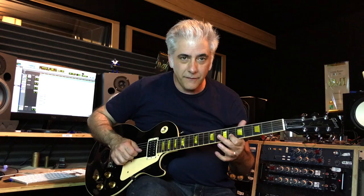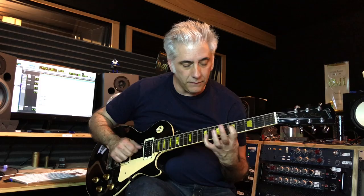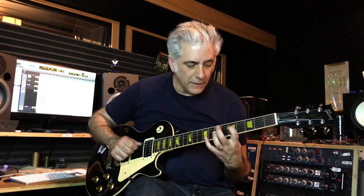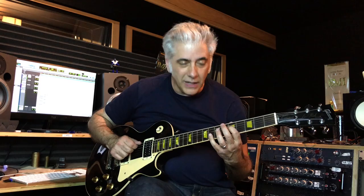Then he goes down an E-flat major chord from the fifth, then down to G minor seven flat five. This is another part of G altered — he's going from the sharp five, flat five, third to the root. Then he does a sub change and goes down an F-sharp minor seven arpeggio, then back to that other lick. And then I add something at the end.